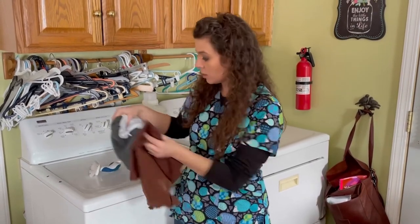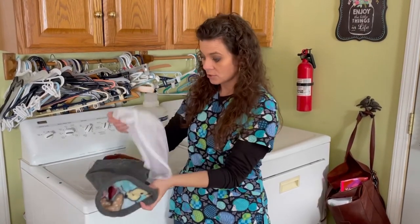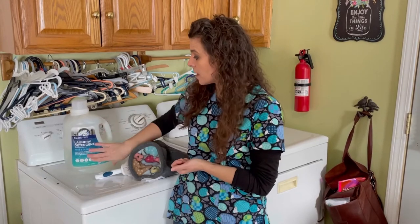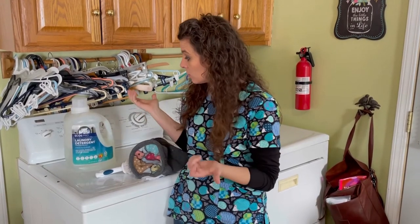So these are all going to go in lingerie bags — there's plenty of room for them to move around. There are several things you can use to clean your sleeping bags. I just happen to have an eco detergent, unscented. Anything unscented and pet friendly is typically good.